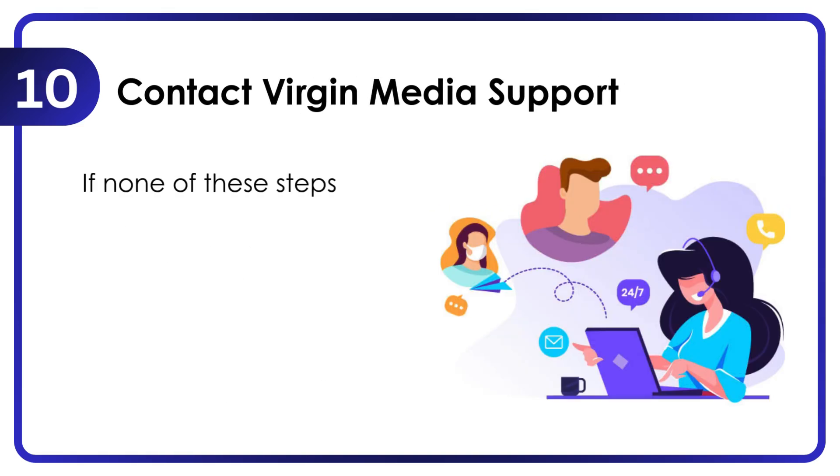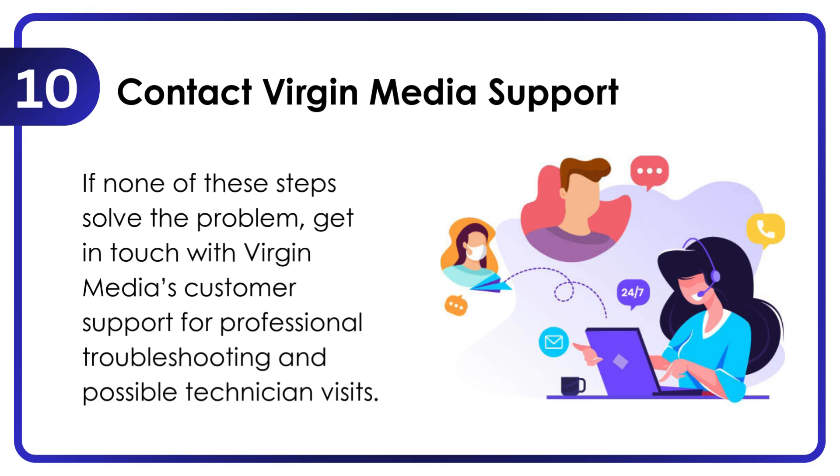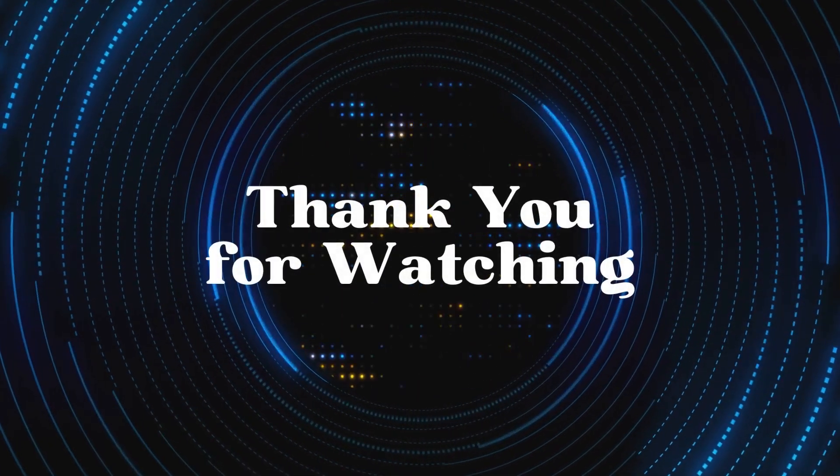Contact Virgin Media Support if none of these steps solve the problem. Get in touch with Virgin Media's customer support for professional troubleshooting and possible technician visits. Thank you for watching.